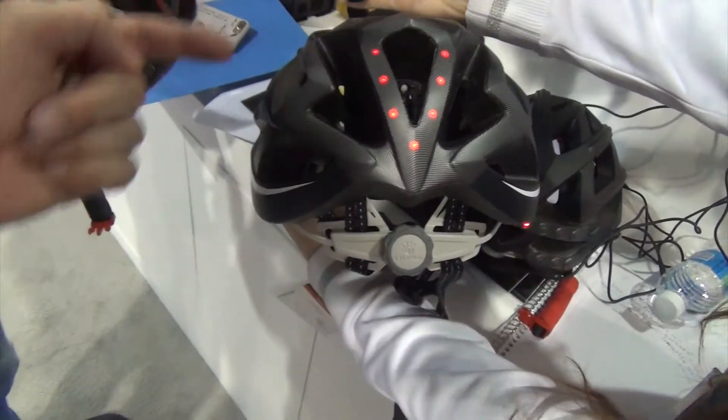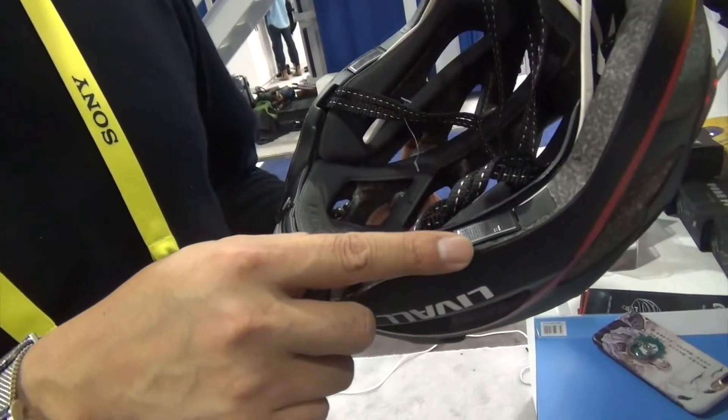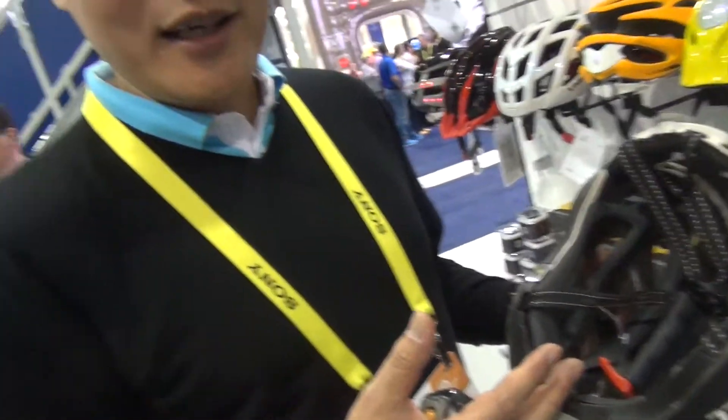And is this Bluetooth? Yeah, Bluetooth. There we have the built-in Bluetooth speaker and windbreak microphone. We can listen to music, get a phone call, make a phone call.